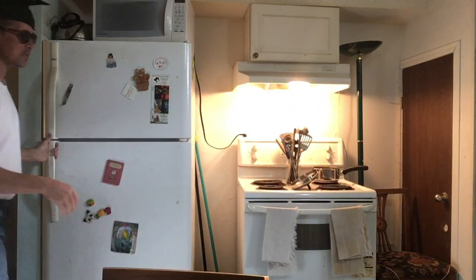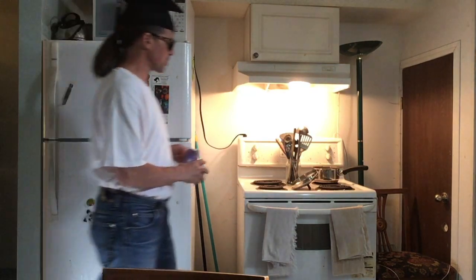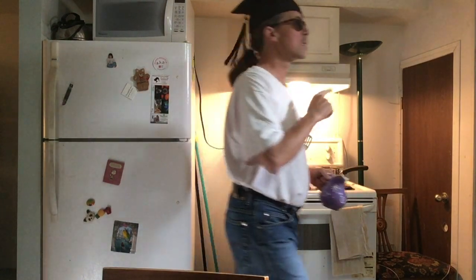The preheating oven serves two purposes: it will help the bread rise once the dough is in place. I use the top of the oven as a warm spot of consistent temperature, and that's ultimately the temperature the oven needs to be at anyway.